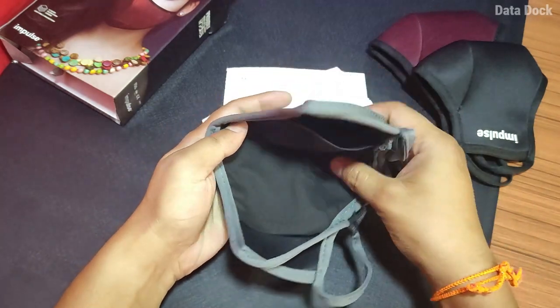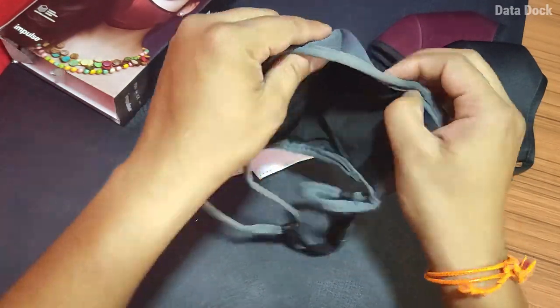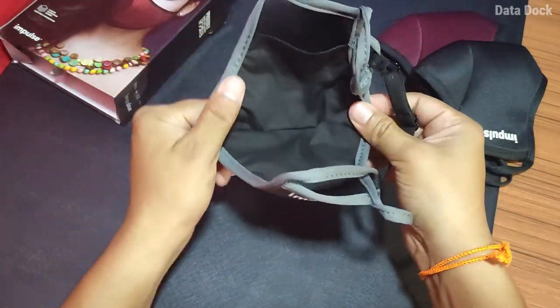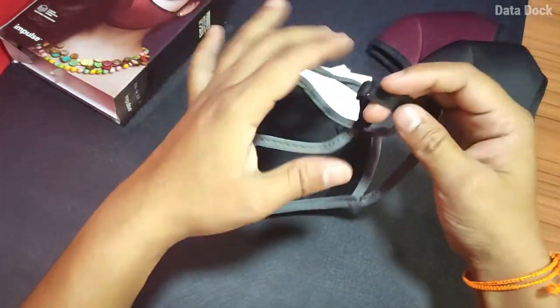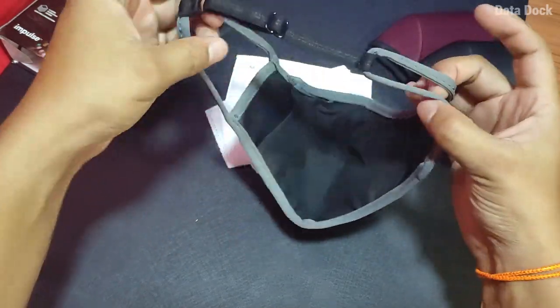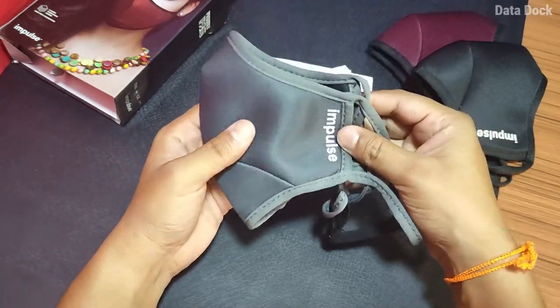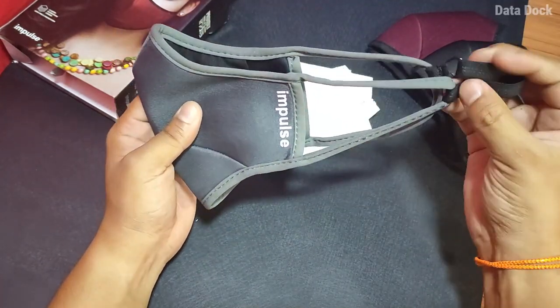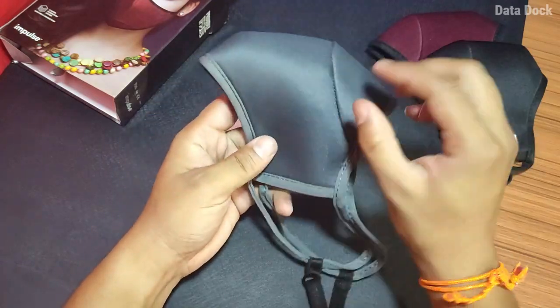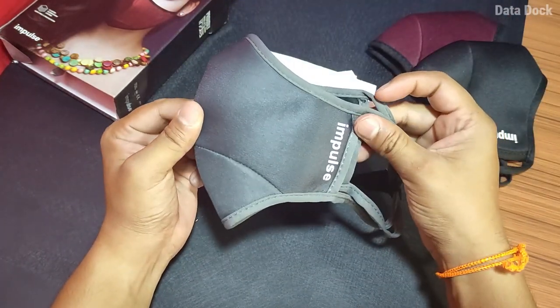Here is the type of mask. If you see, if there is no spin, that is the reason. Here is the elastic part and you can adjust it. This mask is very important — if you use it long term, it provides a secure fit.